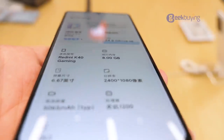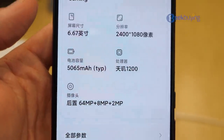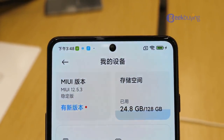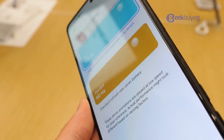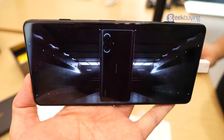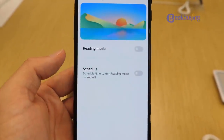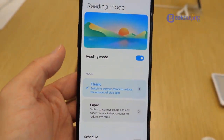The smartphone comes with a 6.67-inch Full HD+ 2400x1080 AMOLED display with HDR10 Plus support, 500 nits peak brightness, a 120Hz refresh rate, and a 480Hz touch sampling rate. From our experience, the display looks awesome. It also comes with excellent features like reading mode, which makes reading comfortable so you can focus even at night.